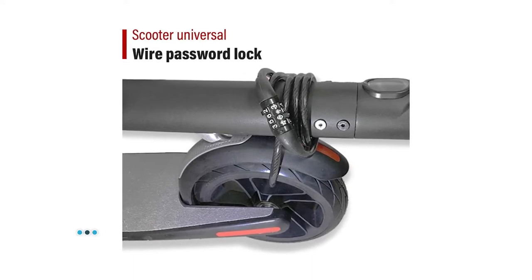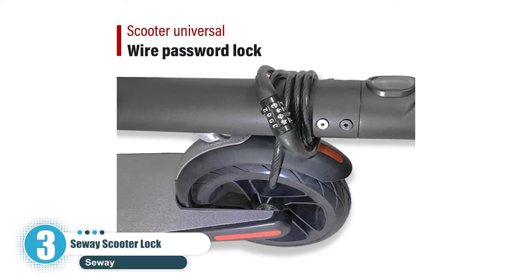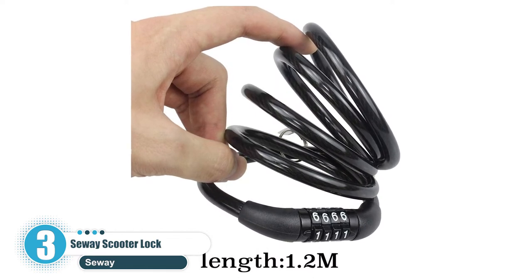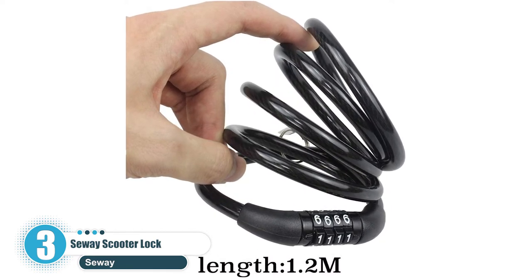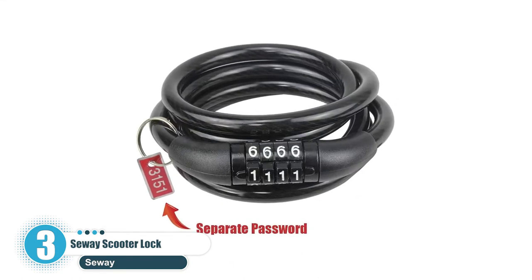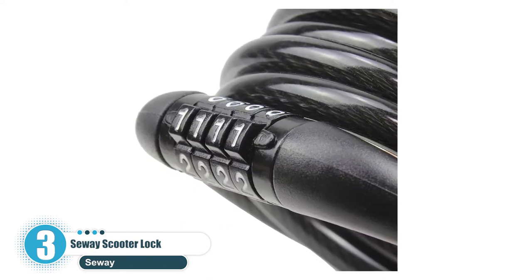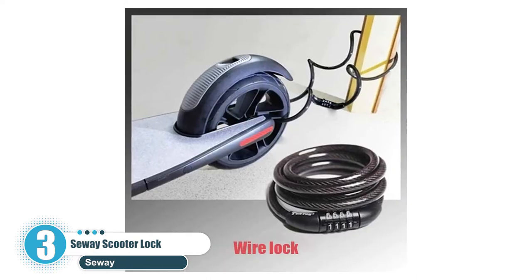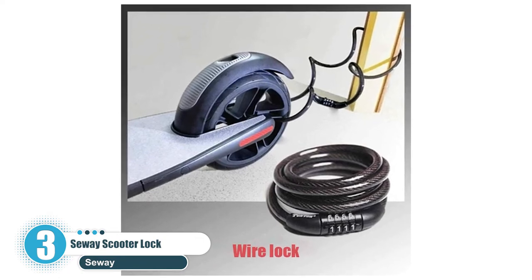Number three is the Suway scooter lock. If you like the flexibility of the second lock on the list, then this one is for you. The Suway scooter lock bends around your scooter's wheels to secure it in place — lock it to a pole, scooter rack, or any other surface for a lock-tight grip. It's made out of braided steel with a PVC coating for a top-notch safety mechanism.